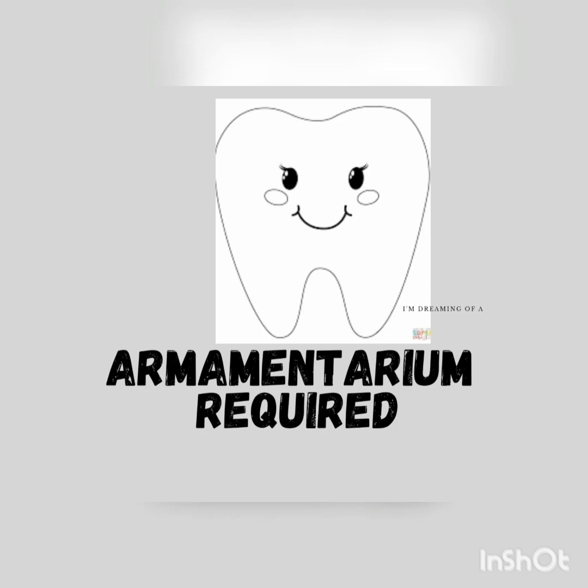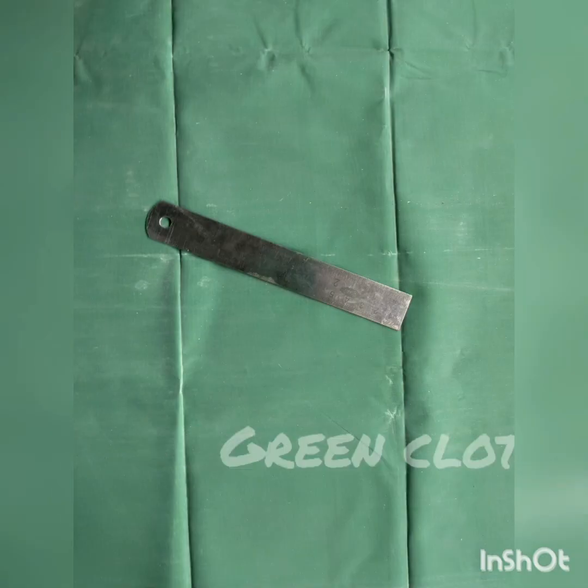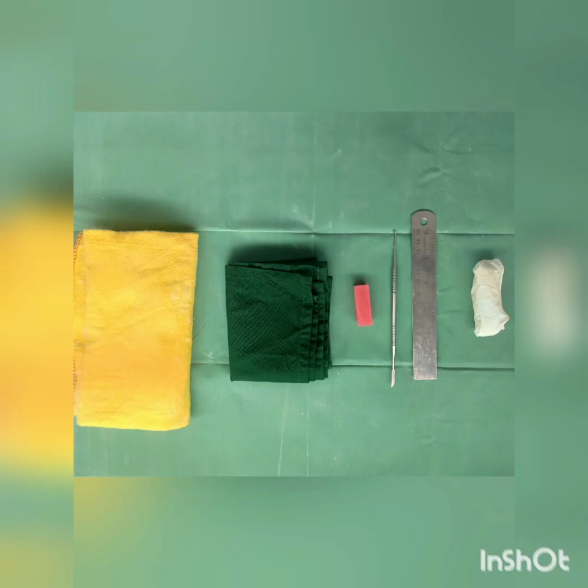Armamentarium required: Wax block, Lecron carver, steel scale, green cloth, polishing cloth, and Macintosh sheet.